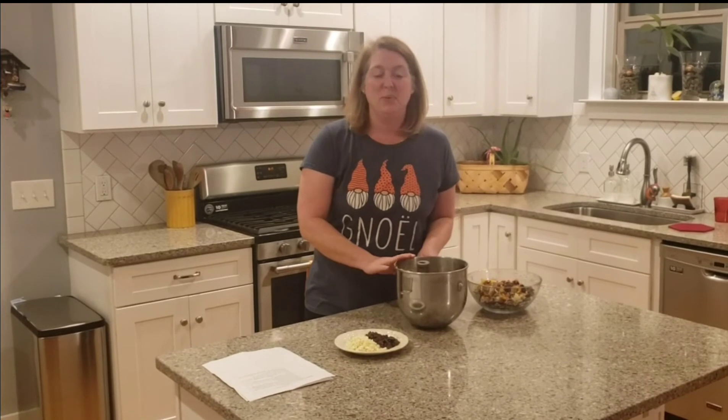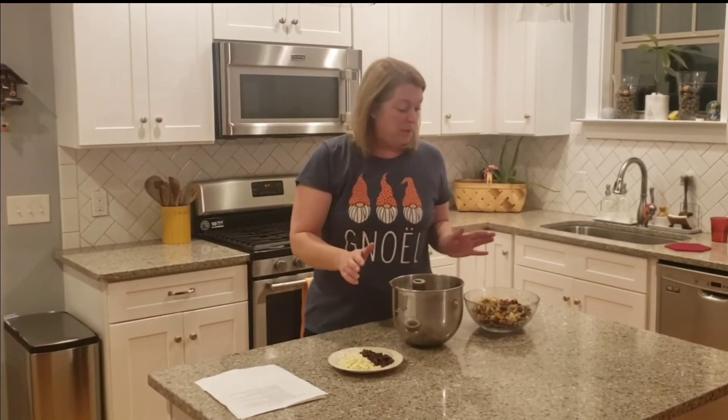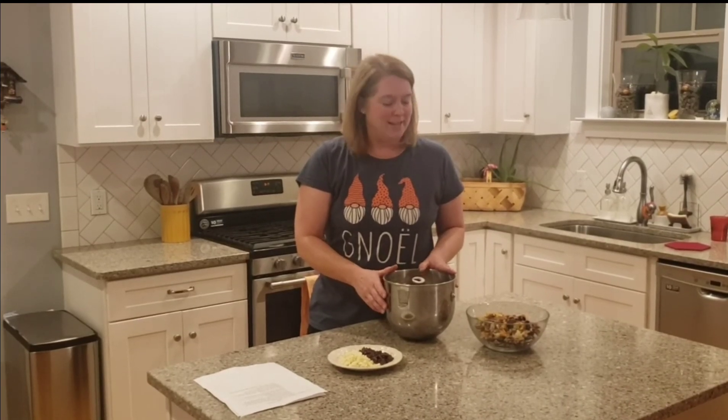My flour is incorporated into my wet ingredients, and now I'm just going to use the paddle attachment and the stand mixer to go ahead and put in all of the dried fruits, nuts, seeds, and the chocolate. You can see that this recipe is going to end up being mostly trail mix with probably just enough batter to hold everything together. I totally get why it's called Take a Hike cookies.